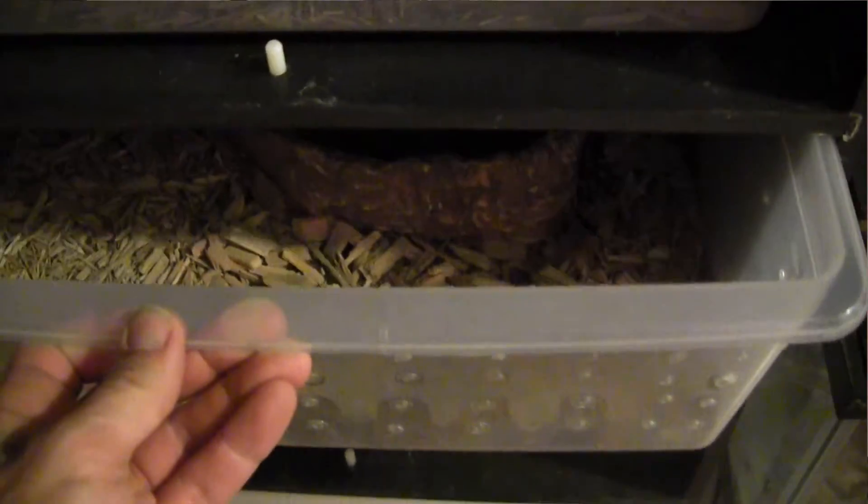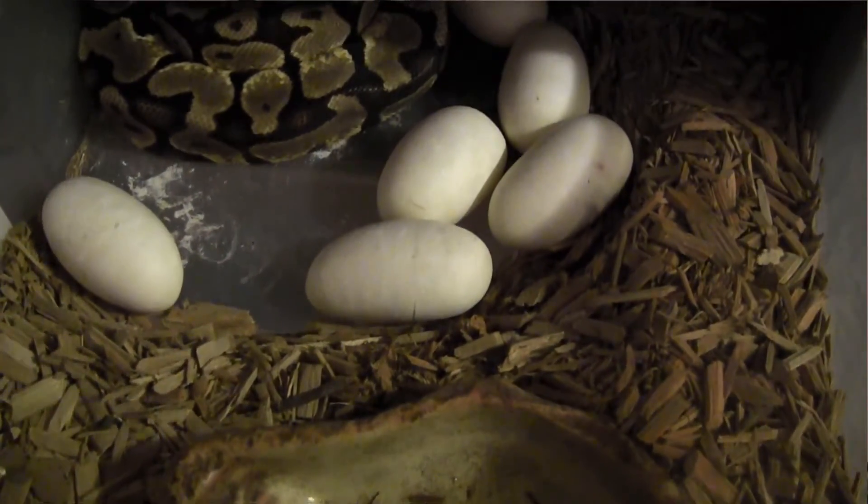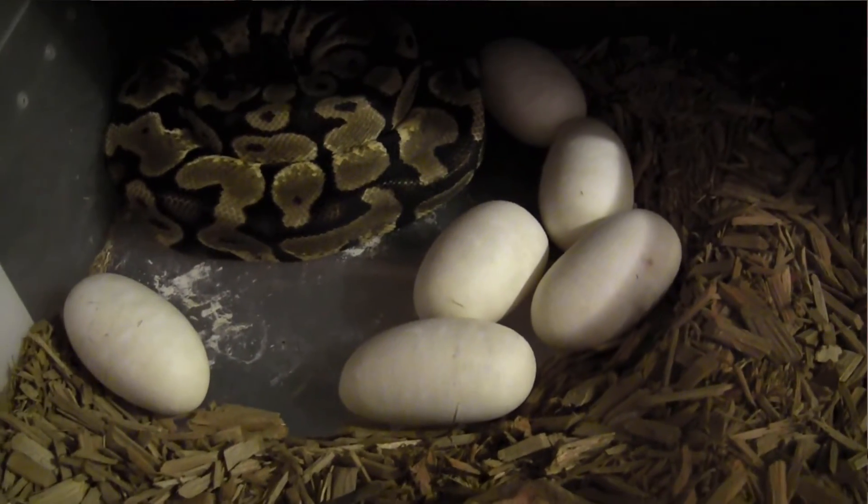It's been 59 days since my pastel female ball python made her clutch of six eggs, and today we had our first pip. I've got a pretty good look at the baby inside and I can already tell it looks like a pastel. The pairing was a pastel to a bumblebee, so we're going to see what we have inside these eggs.